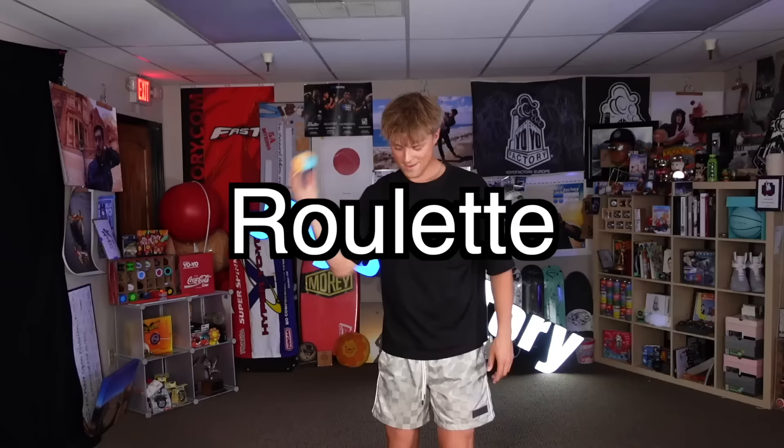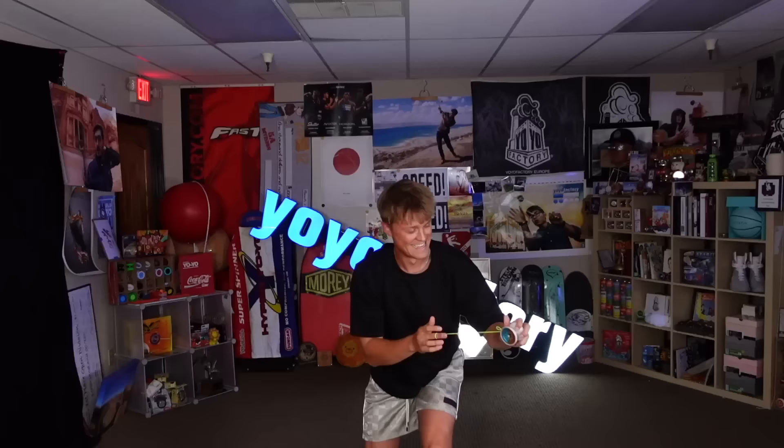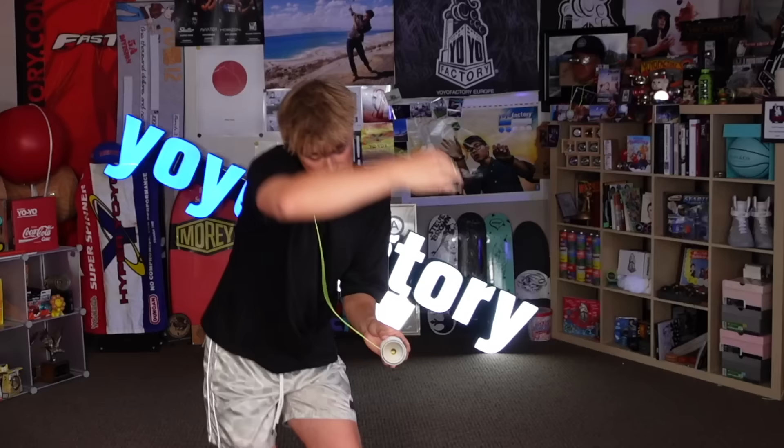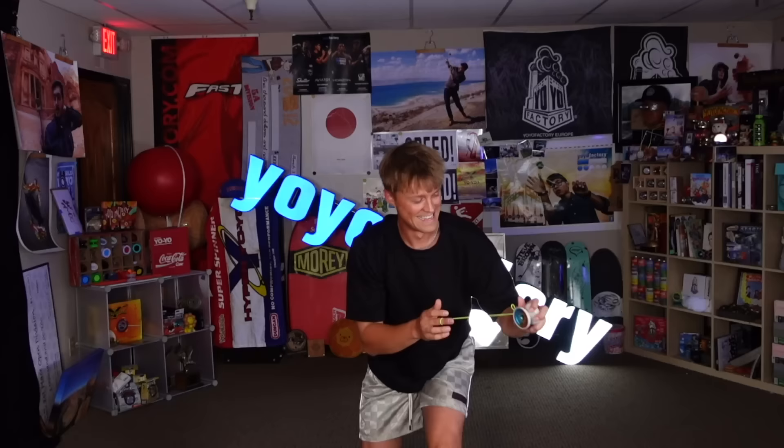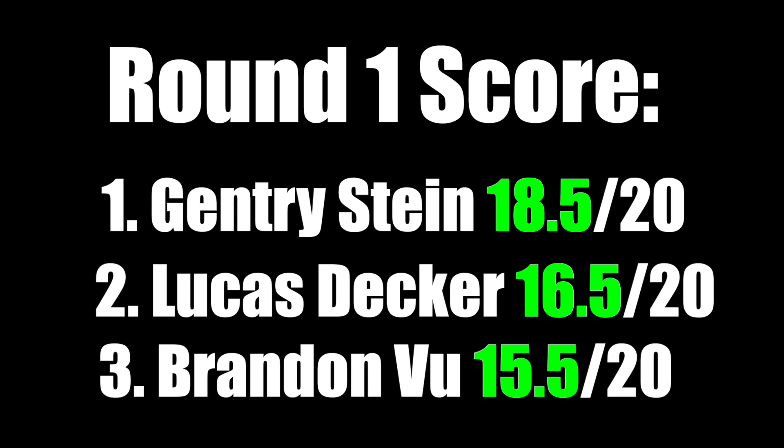This one's called Roulette. He really took advantage of the catch-and-pass style that only the Nine Dragons can provide. And that flip at the end, which gave it the roulette knife — that was nasty. That is a banger of a trick. I'm giving you one point for every dragon — that's a 9! That was world champion material, that's a 9.5 for me. Gentry takes round one, two points above Lucas, at 18.5.